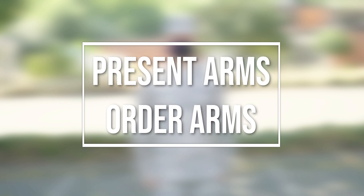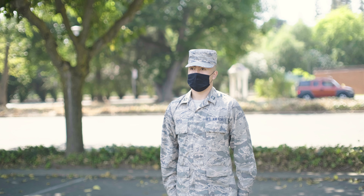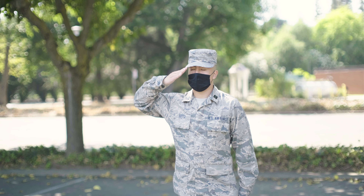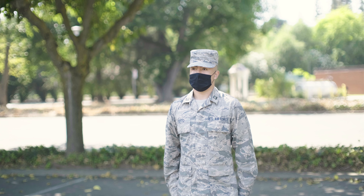The next commands are present arms and order arms. On the command present arms, execute the first count of hand salute. This position is held until the command order arms is given.